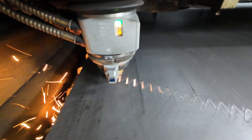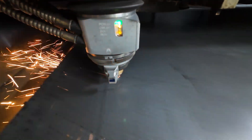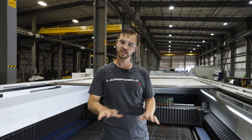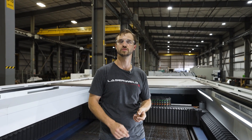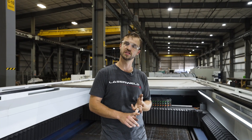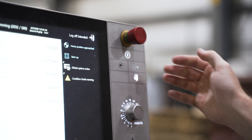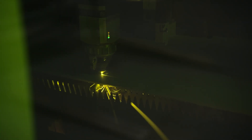Once we went to fiber laser, nobody really knows where the limit is, so it's constantly changing. Right now you have German lasers, Japanese lasers, Chinese lasers, Taiwanese lasers, and American lasers. We've gone with Trumpf on this laser because of their proven speed, cut quality, and reliability. Even though it's so big, it can still produce and cut at the same rate as a smaller machine.